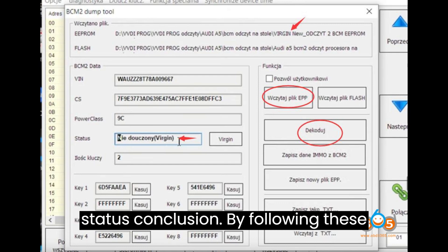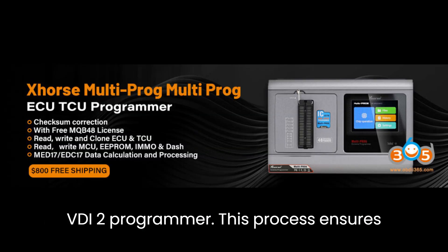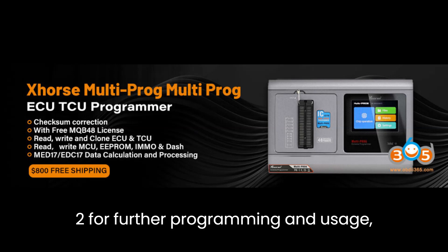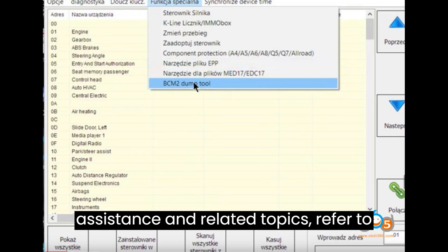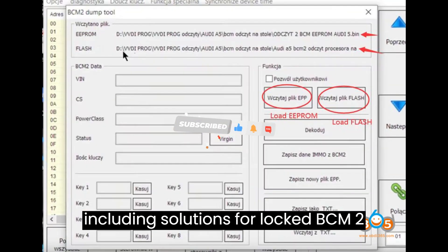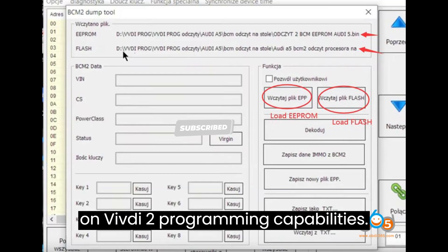Conclusion. By following these steps meticulously, you can effectively make a virgin Audi BCM2 using the XORS VEVDI2 programmer. This process ensures the integrity and functionality of the BCM2 for further programming and usage. For further assistance and related topics, refer to the provided resources and related posts, including solutions for locked BCM2, keyless keys troubleshooting, and updates on VEVDI2 programming capabilities.